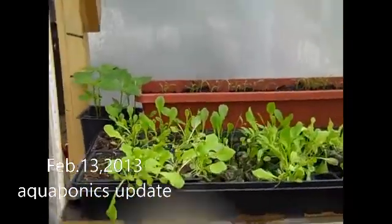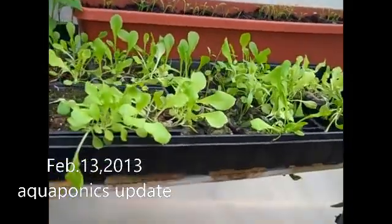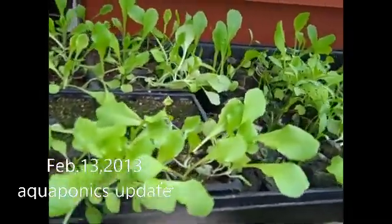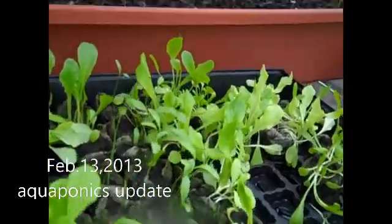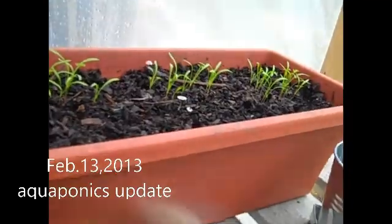Here's a bunch of seedlings I've got to get into my floating raft system, so I'll be doing that today and tomorrow. Here's some carrots that just came up — I've got to thin them out.